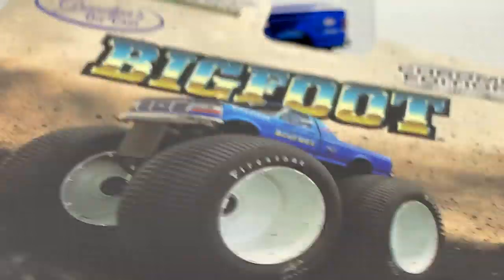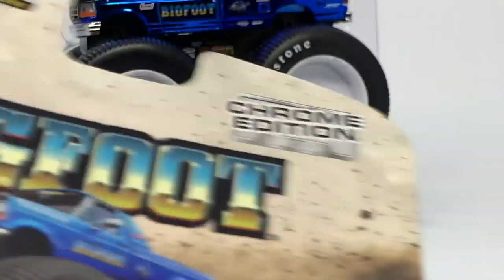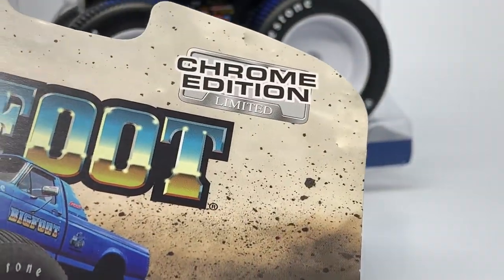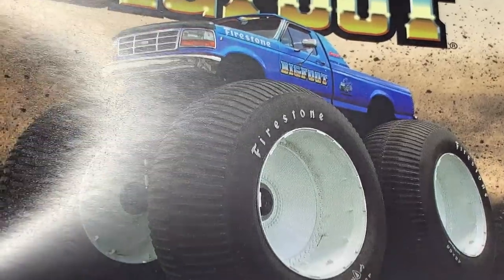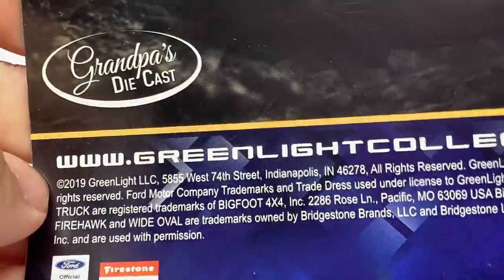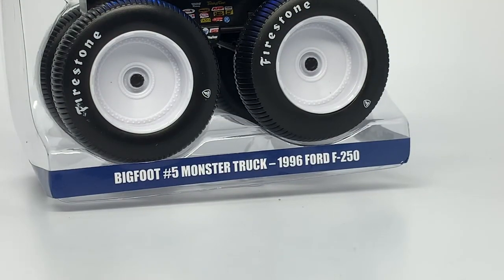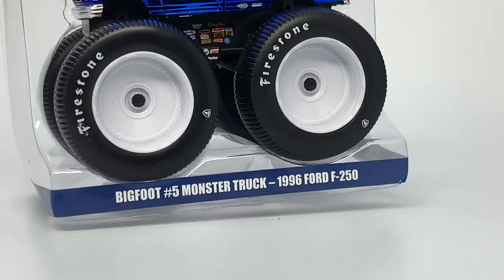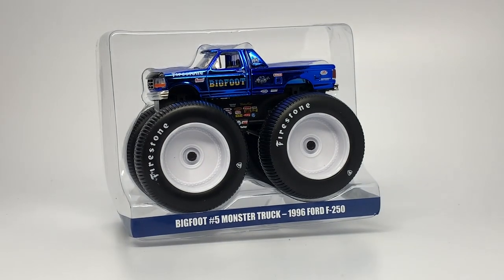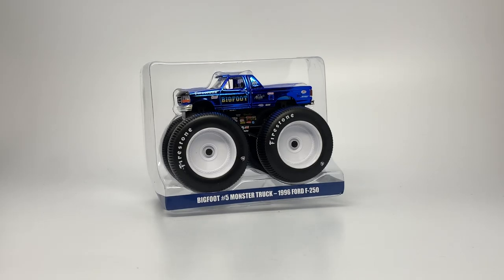The rest of the package — I never did a review of this before. You can see the Grandpa's Diecast logo, the Chrome Edition Limited, and a picture of the actual real-life truck. Super cool. The back has the Greenlight Collectibles branding. Grandpa's Diecast is getting some recognition — Floyd has been in this industry for a long time. I appreciate Floyd; he's awesome. I hope he gets another Bigfoot 5 body or another Bigfoot limited edition, and I will definitely be buying that if it happens.